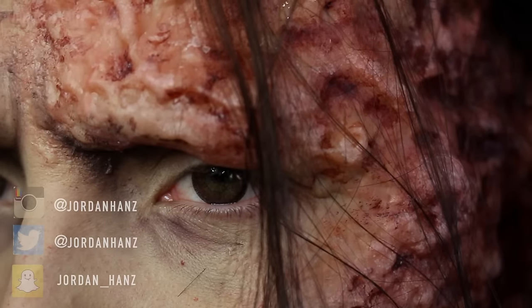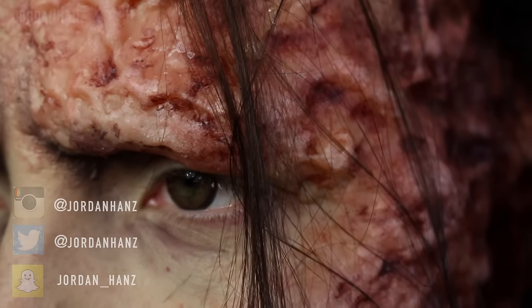If you haven't already, please subscribe to see more of these Game of Thrones characters as they go live. And let's get started.